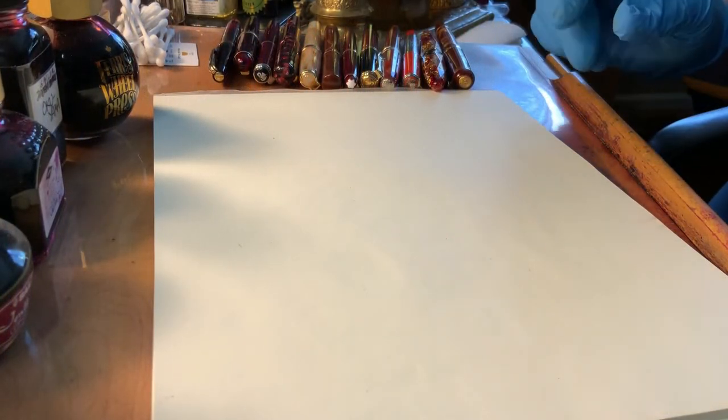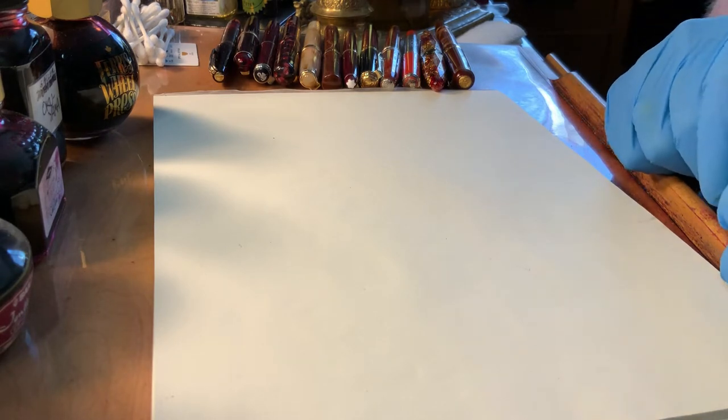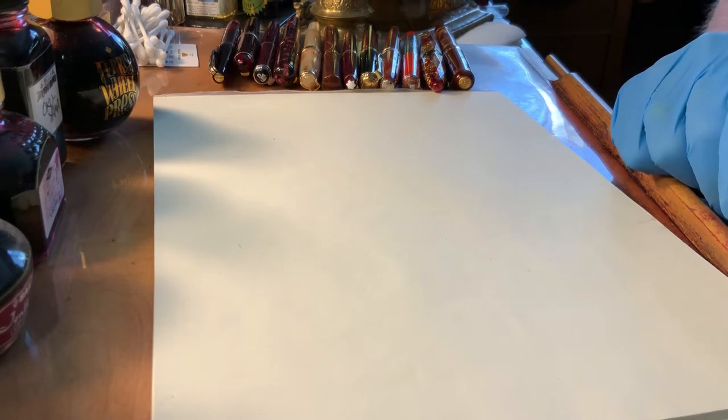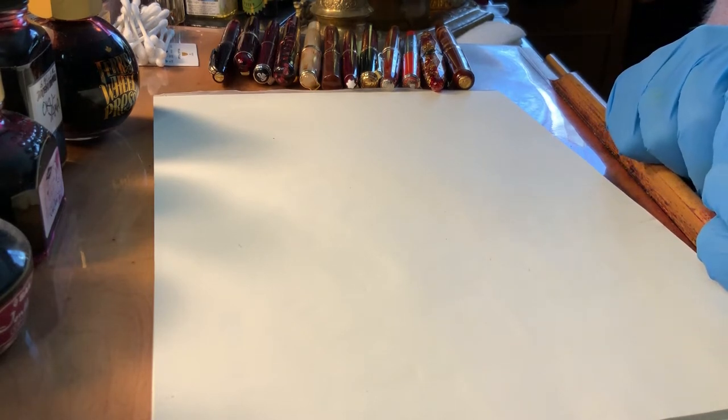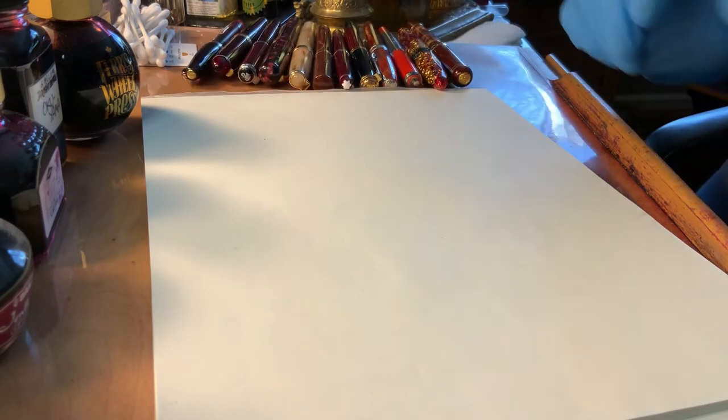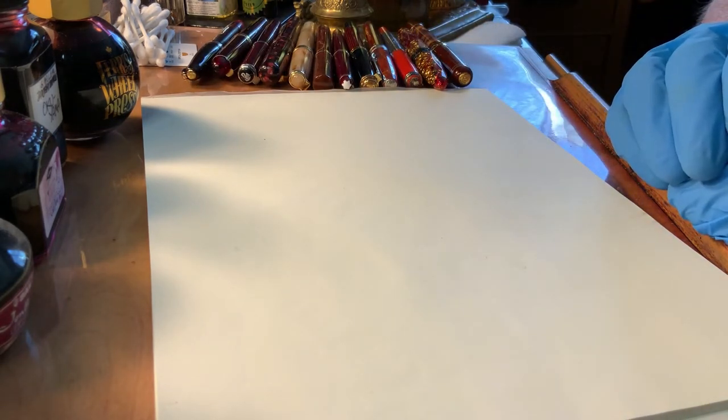Hello everyone, and it's a good day because we're going to talk about red fountain pen inks. Red is really a great color. It's probably my favorite color, and I have just a boatload of red inks. I've picked out quite a few — probably too many — so I will probably need to adjust the amount of ink I'm going to show you today.